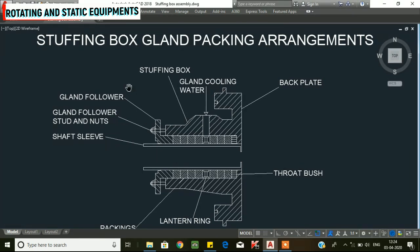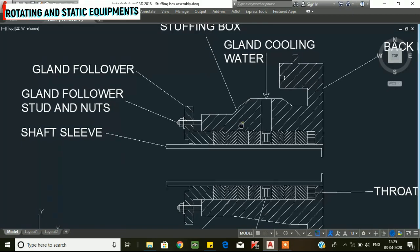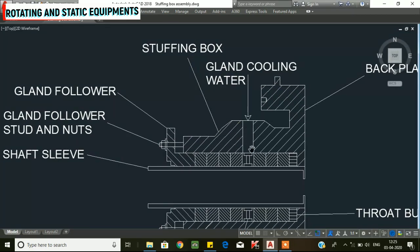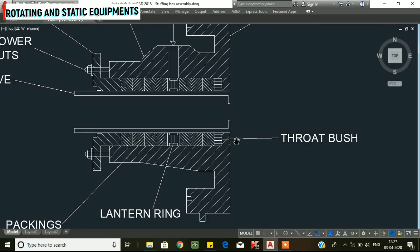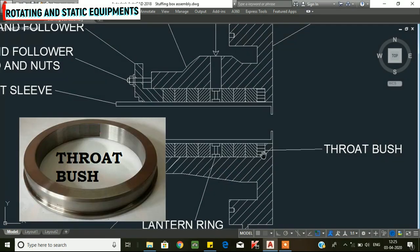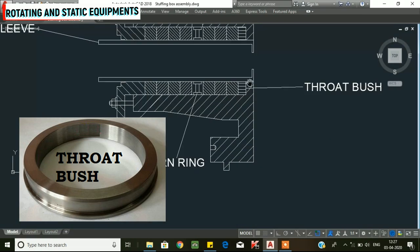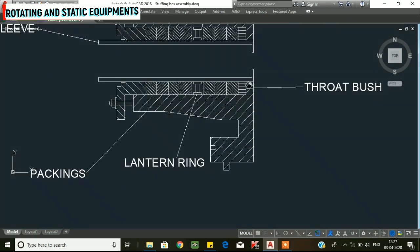Now we will see the stuffing box and its components: the shaft sleeve, gland follower, back plate, and trot bush. The trot bush is important because in the sleeve and stuffing box area, the gap and clearance will reduce, which is why we use the trot bush.